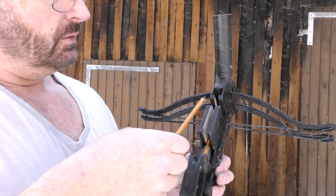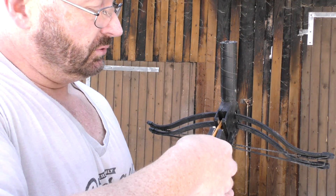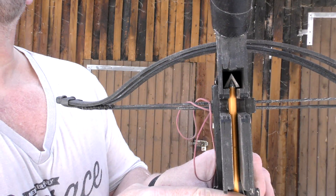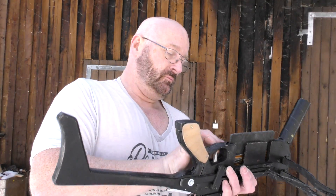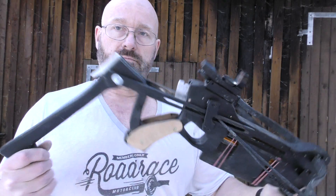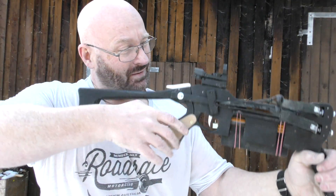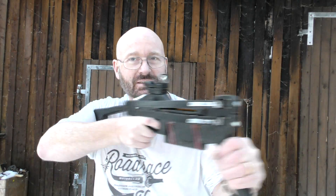I also wanted to show you that this has room for a broad head tipped bolt too — you can simply slide it in and there's perfect room for the tip. With the follower in place, cock the weapon, switch on the red dot. I really love how this moves, just like an MP5.